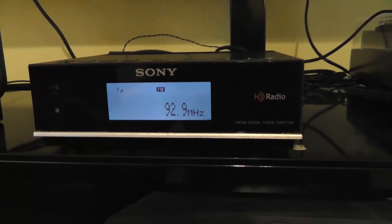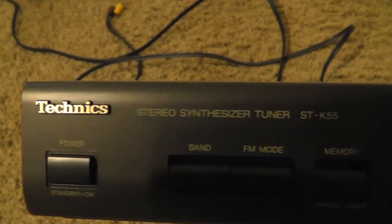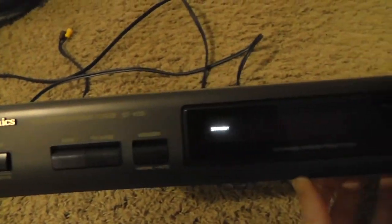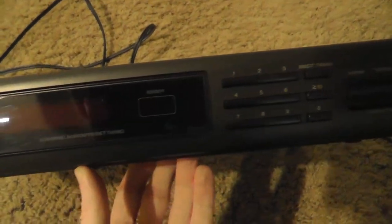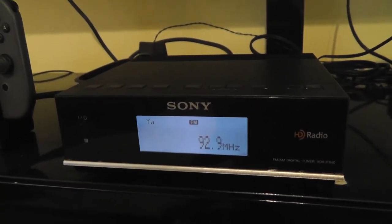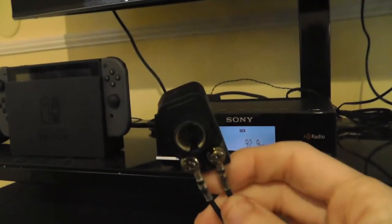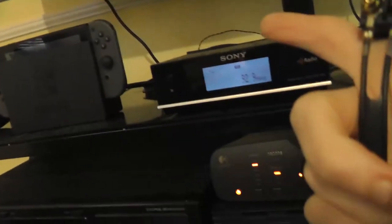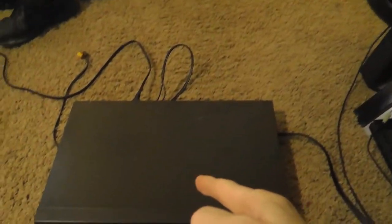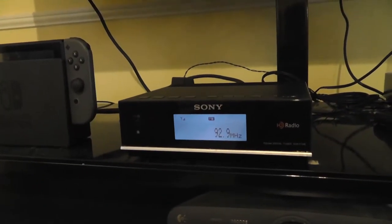Now I just want to show you how much better this tuner is than the other tuner I was using. The other tuner is a Technics ST-K55, which dates back to 1990 — I got this off eBay a while back. The key difference is this tuner uses a 75 ohm connection for the antenna input, whereas the Sony uses a standard 50 ohm coaxial connection. So I'll need to use an adapter to hook up the antenna to the Technics, but I'll connect the same antenna to both tuners and show you the difference in reception.